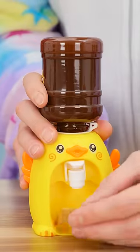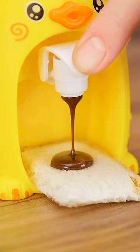Mom, you're drooling. Flip the dispenser over and place a piece of bread in the bottom. Give it a squeeze. A tasty snack and no more mess.